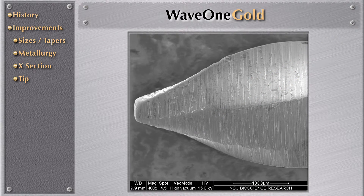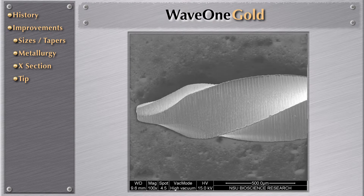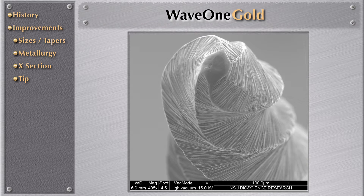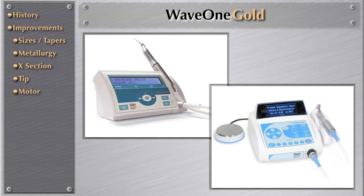Now we have the tip — also a big improvement. In the past, we had a non-cutting tip, a guiding tip, and now we have a semi-active tip, as you can see with these scanning electron microscopy photos. This means the file will advance inside the canal with much less effort, without applying the same amount of apical pressure as before. The beauty of that is we do not need to change motors — we can continue using the same motors as WayOne, but it's very important to understand that it must be the motors designed by the manufacturer of WayOne and WayOne Gold.